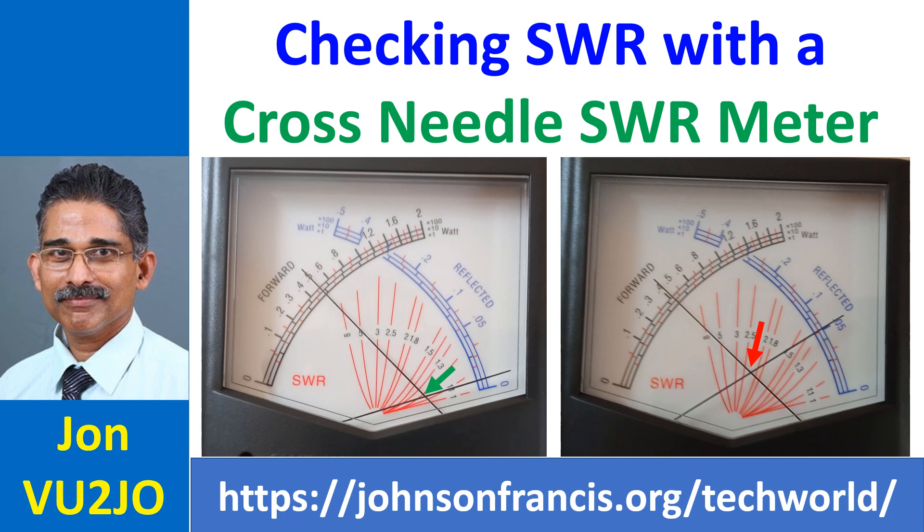The red arrow in the second picture indicates an SWR above 2 to 1 but below 2.5 to 1. The forward power is lower, just above 4 watts. Reflected power is much higher than the previous reading at over 0.05 watts, indicating a mismatch possibly because the antenna is not tuned to the operating frequency.